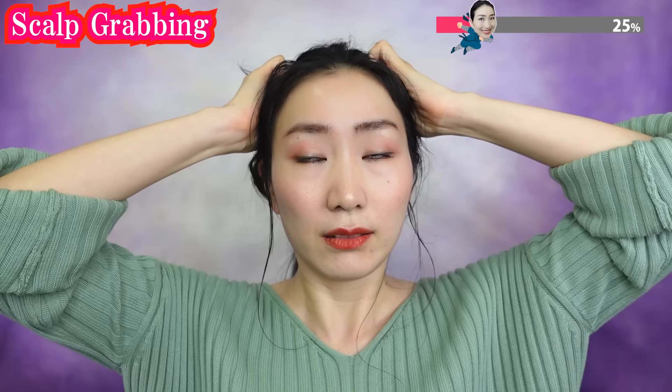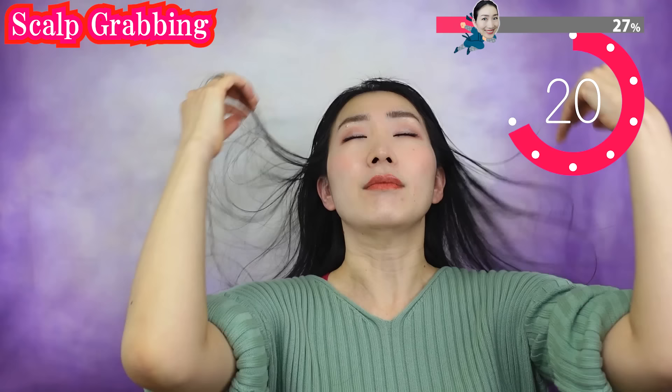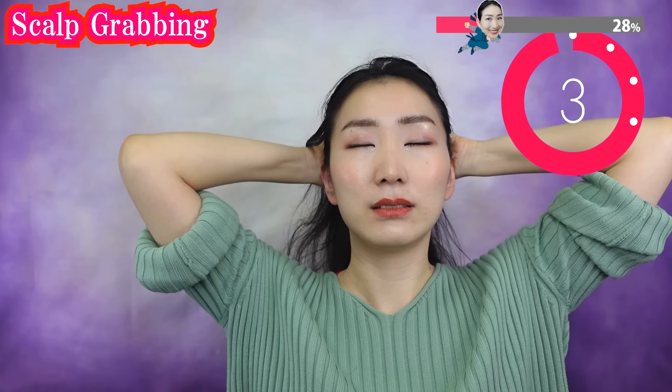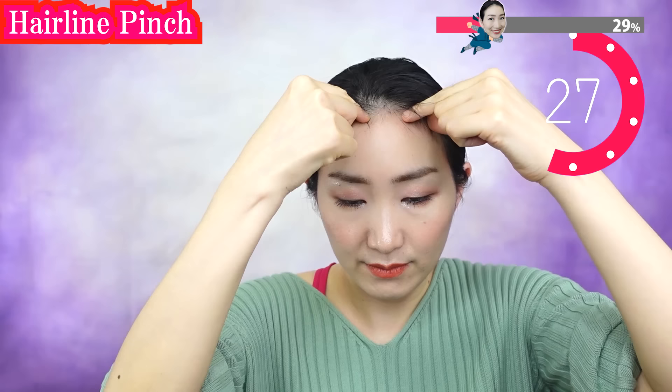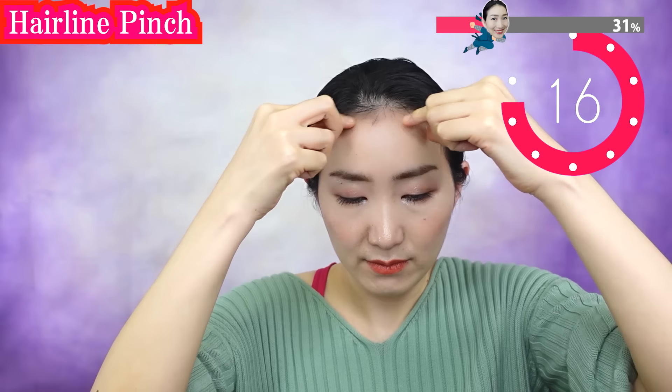Grab your hair and try to pull your scalp like this. Oh, this feels so good — and it works to reduce gray hair and hair loss too! Gently pinch the skin around the hairline. The hairline is the foundation that supports your forehead.